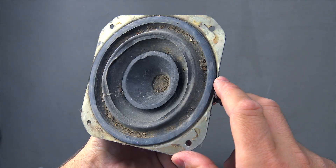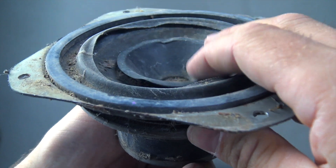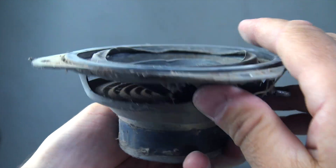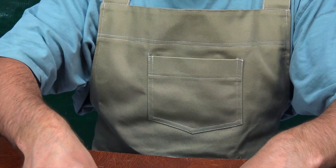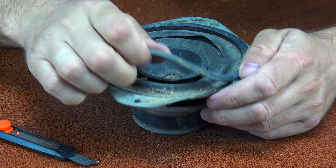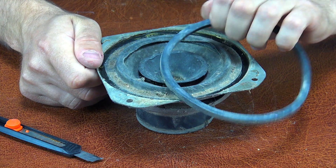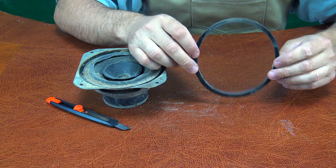Here's an old speaker that's been collecting dust in my garage for ages. I just couldn't bring myself to throw it away, and for good reason. Its design is really fascinating. First, we carefully remove the rubber ring — it's there to dampen vibrations when the speaker is mounted in a case.